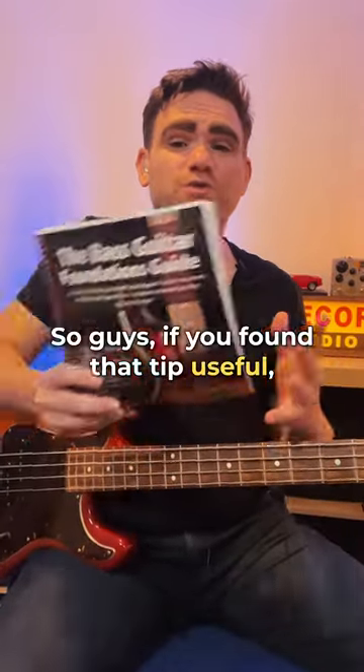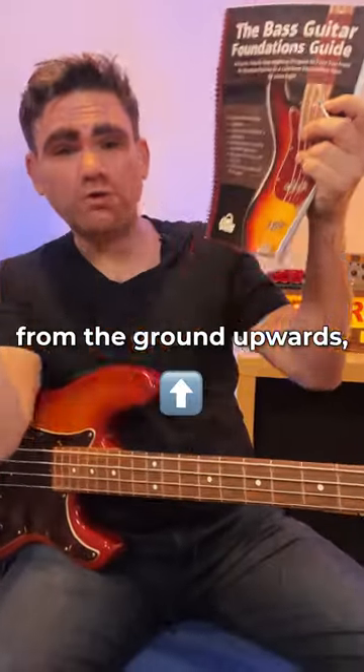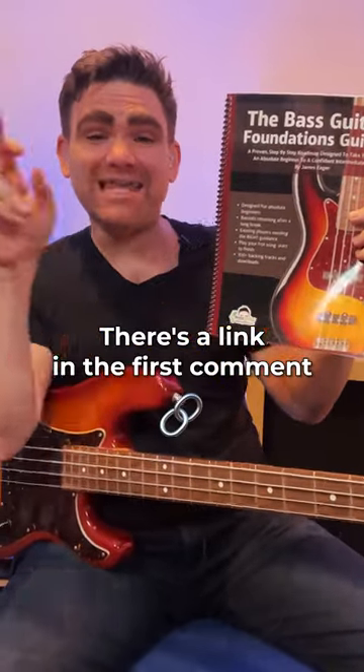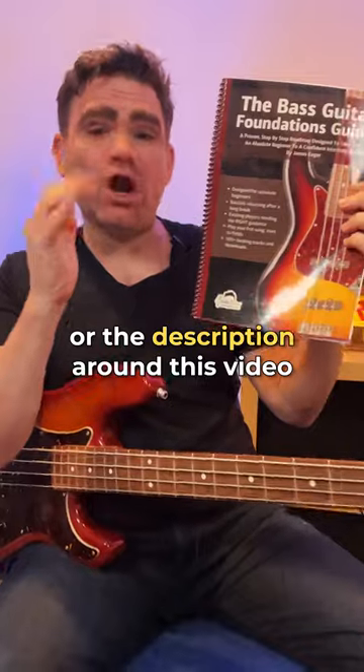Guys, if you found this tip useful and want to learn the bass guitar from the ground upwards, make sure you check out my book The Bass Guitar Foundations Guide. There is a link in the first comment or the description around this video.